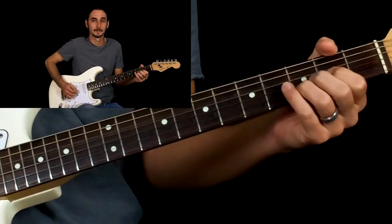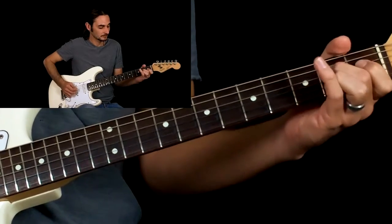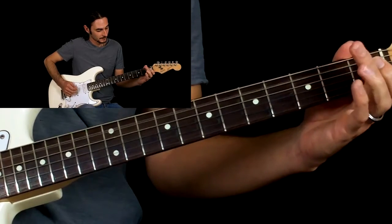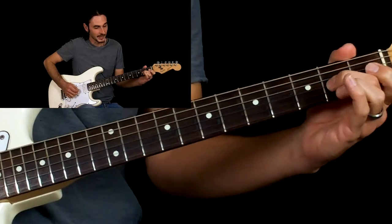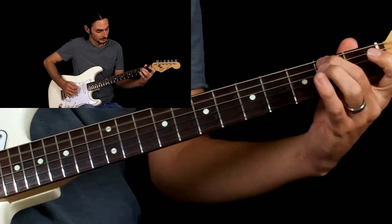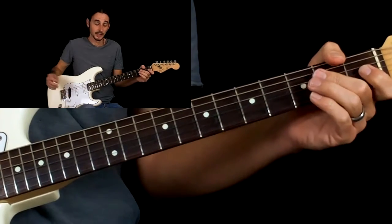Then we go through our chord progression again. This lick's a little different — it starts the same way as the first one. But this time we're going to come down to the G string and do a pull off from the second fret to the open string. That's the third lick.